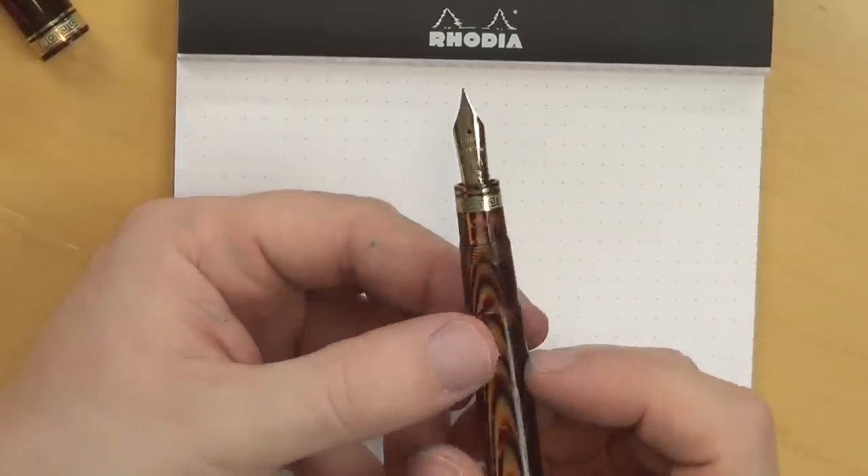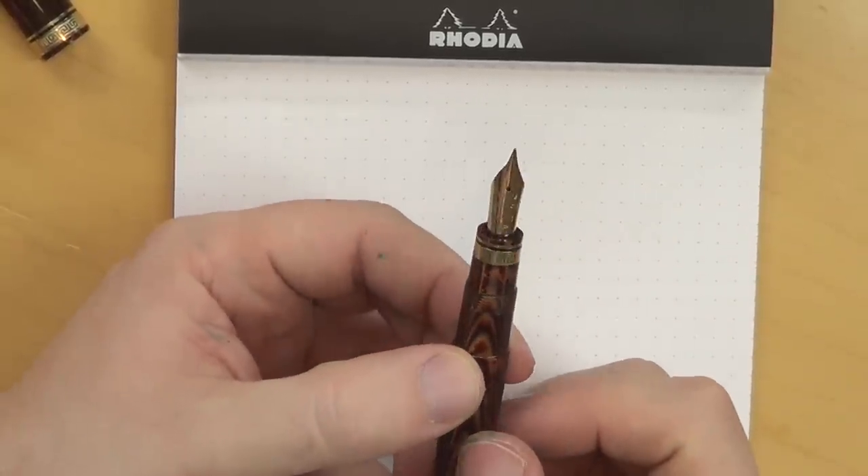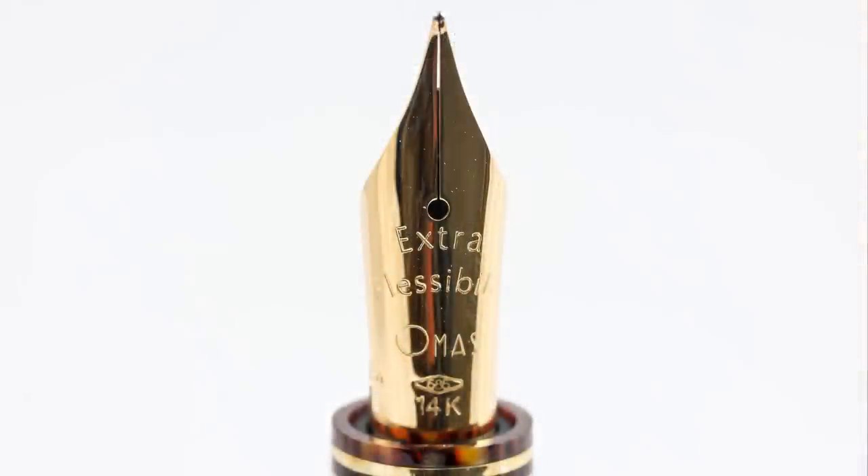What makes this pen extra special for me is this nib. Prior to this, I had one other Omas pen — my Omas Noti di Bologna, with that beautiful orange and dark blue swirled resin. The nib on that is a rigid nib, but just as smooth as silk. In terms of my experience with Omas nibs, that's really the only other nib I've had a chance to play around with.